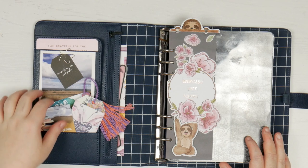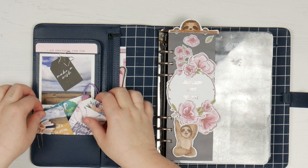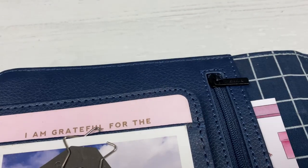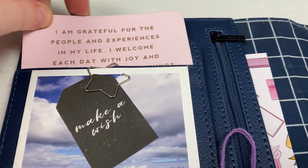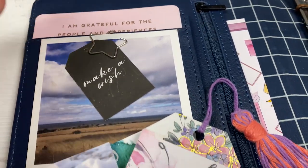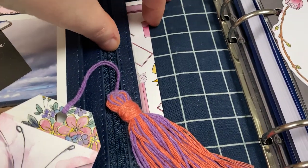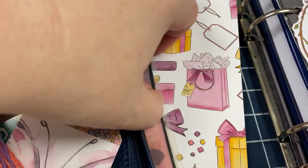The front is still set up very much the same. I have a little Kiki K affirmation card, I have a picture, and I have some pretty things in here. I've got a Planners Anonymous quote card tag, a little quote from Endota, and a little clip from Simply Danny. And then in here I don't have anything in the zip.